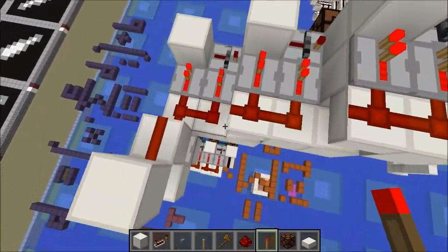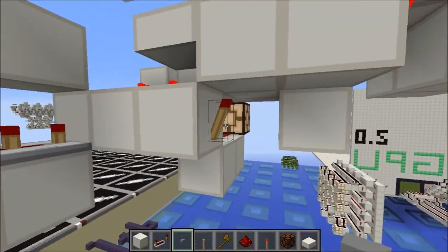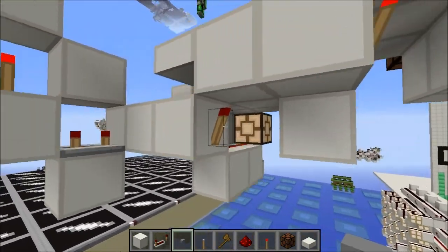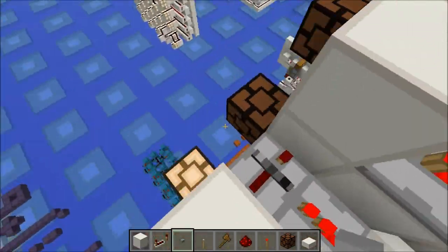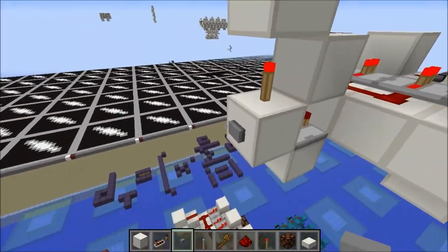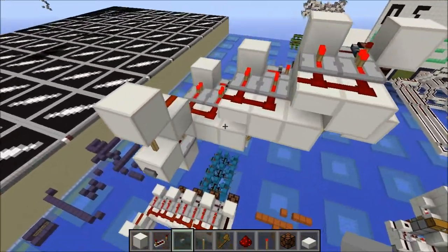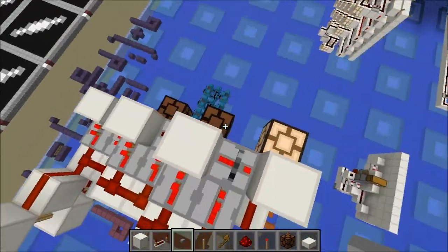This basically works because of this carry line. When we hit the button the first time, this will be powered from this torch, and this will be powered from this torch, so only this T flip-flop will be activated. The second time, this output has come down here and deactivated this torch, which will mean that this can toggle and the next one can also toggle, counting to two in binary. When both torches are off, the entire carry line will briefly pulse off, toggling all of the flip-flops, which is exactly what we want.